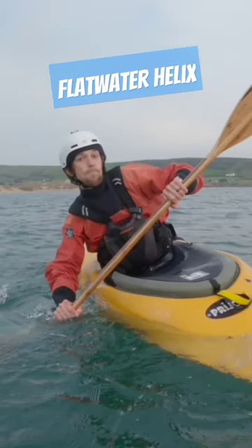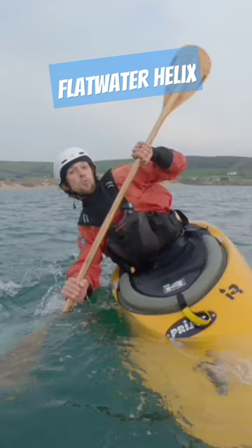The first element is to lightly load the bow of your kayak on one side. Do this by planting a blade in the front left or right quadrant and gently driving your feet and knees on that side towards it.